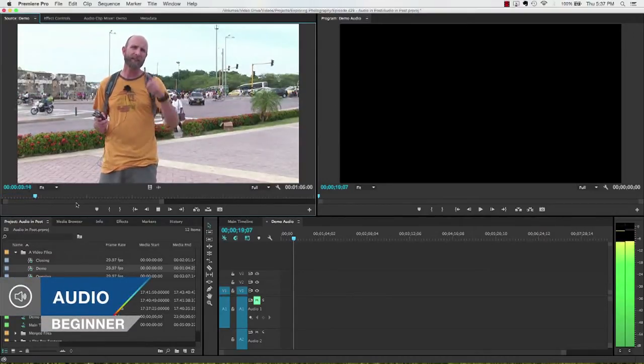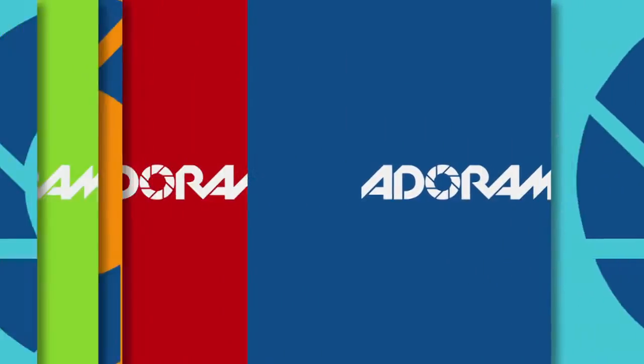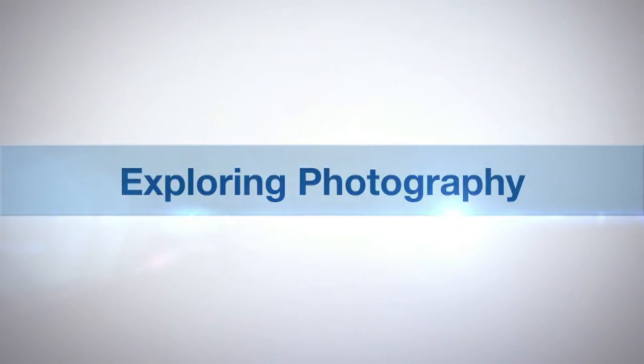In this episode, I'll show you how to get great sounding audio for your videos. Adorama TV presents Exploring Photography with Mark Wallace.